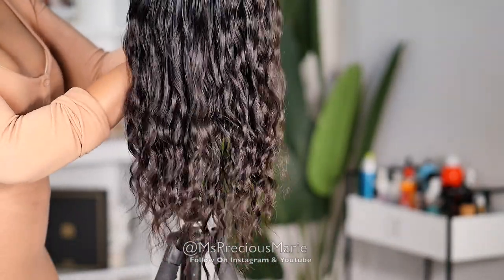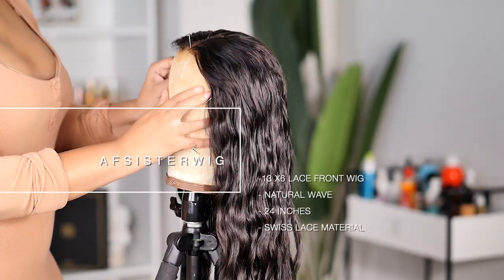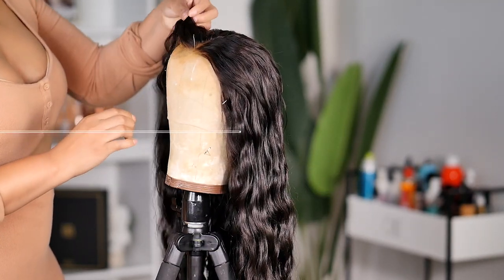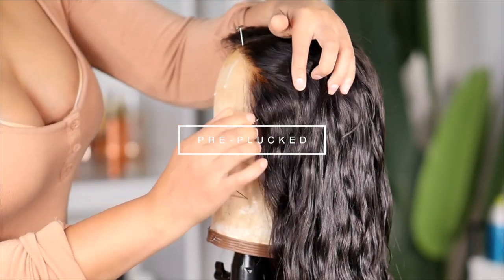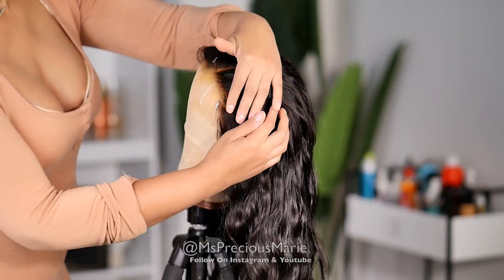We're going to jump right in with this beautiful wavy style. I have already washed this wig and cut off the extra lace. Today I want to focus on tweezing the hairline and give you all some tips on how to do it if your lace has already been cut. This is what the hairline of this wig looks like when I have not done anything to it.